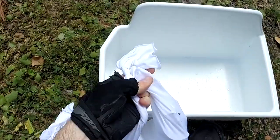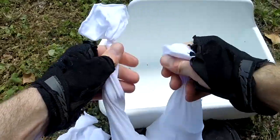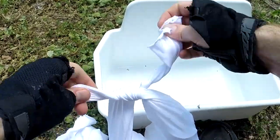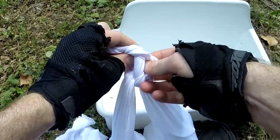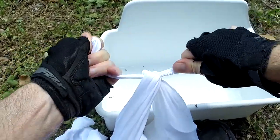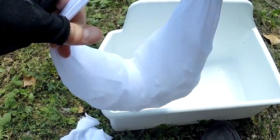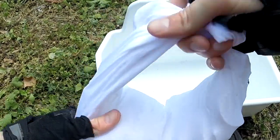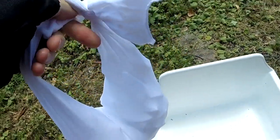Let me tie them together. Let's do a very simple knot — of course we don't want it coming loose on us. There you go. And then we can just wrap this around our neck and let's go for a bike ride, see how it works.